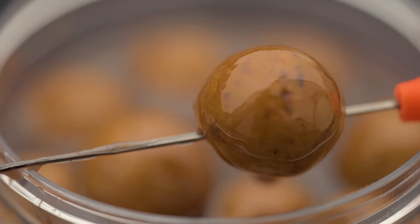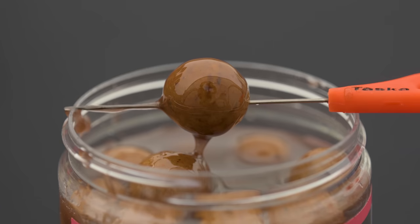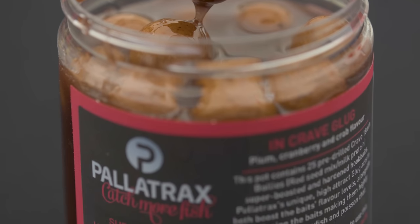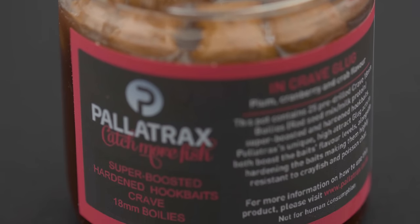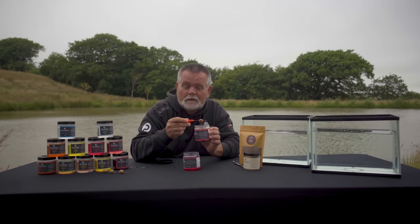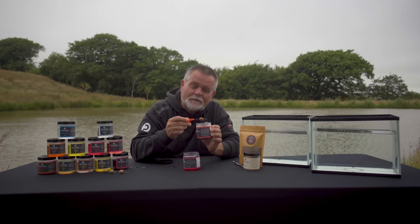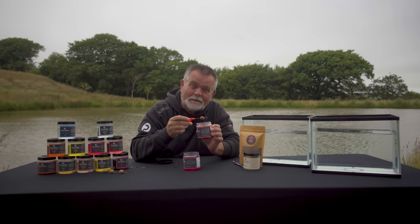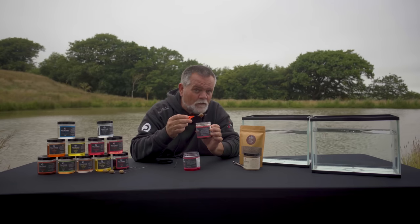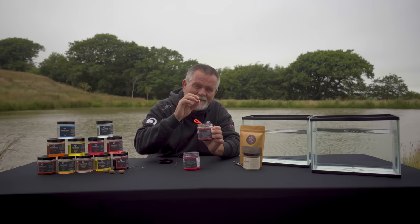What happens as well when you leave our HMV baits in here — there's a natural sugar content. Not only does that draw into the hookbait, but it actually creates a very hard hookbait. Fantastic if you're fishing in France and you're up against the crayfish and things like that. By leaving them — and you can literally leave these in here for years, we have done — they will go really hard, but they will draw in a boosted flavour, really giving you these edges.